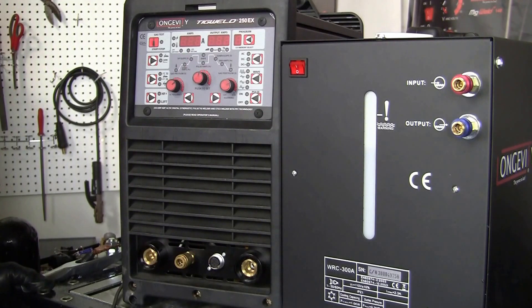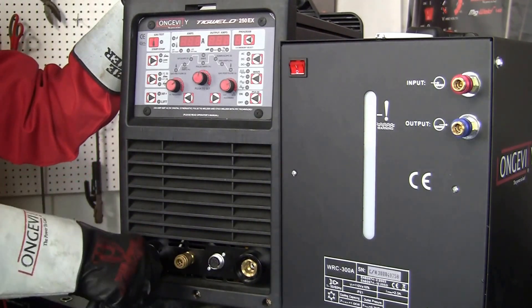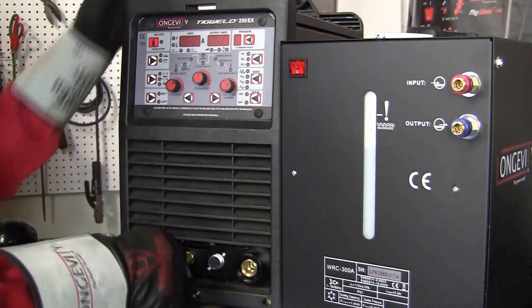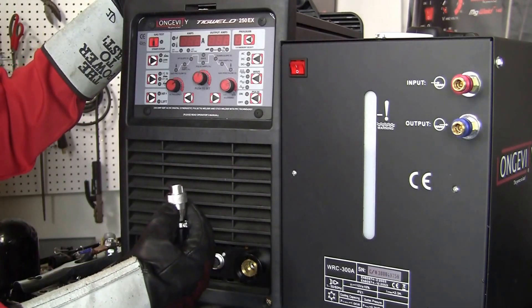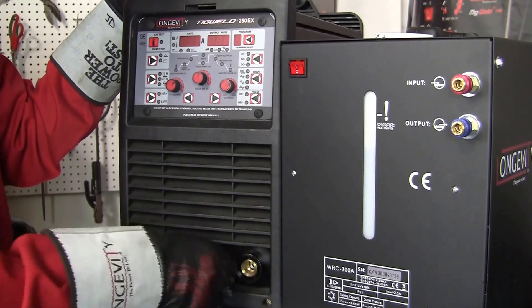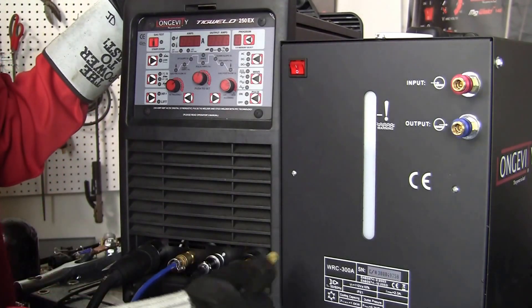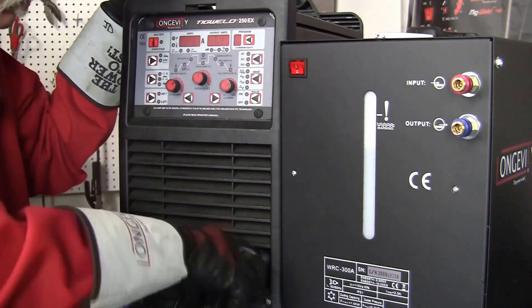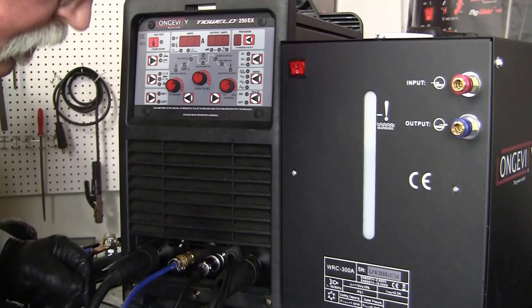We're going to go through the entire connection setup starting from left to right. Here's our ground — get that in there nice and solid — then our gas line connection, that's solid, then our control connection for the foot control, and we're going with the foot control today, nice and solid, then our TIG torch connection and then the lines.